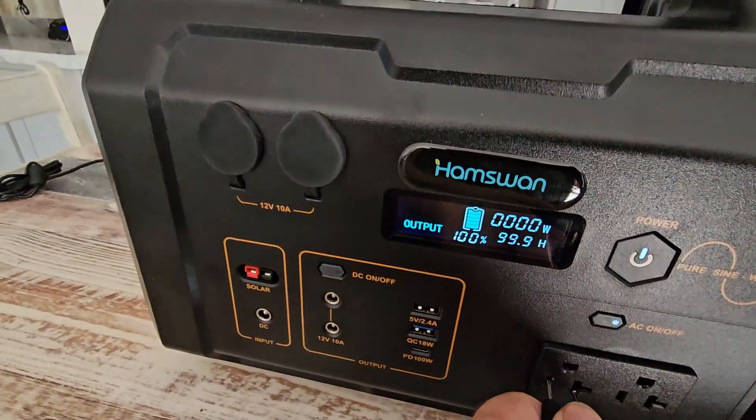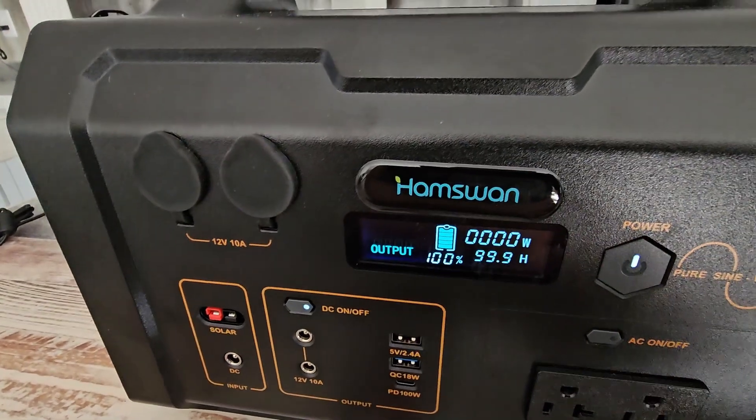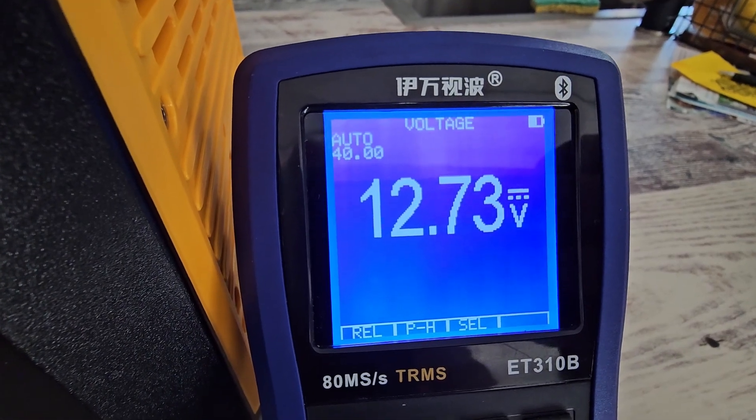Now let's check out the 12-volt section and see what that's putting out: 12.73 volts. That's good.